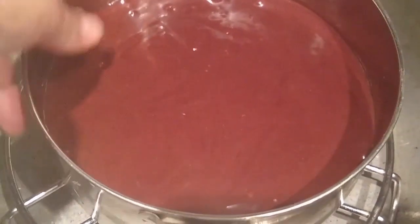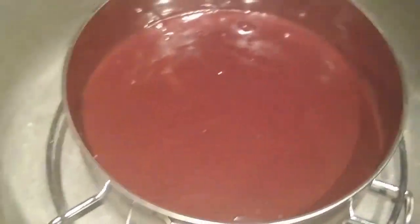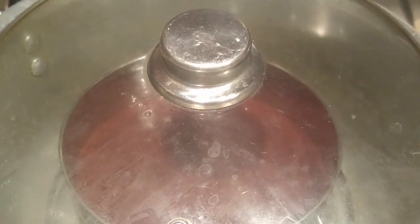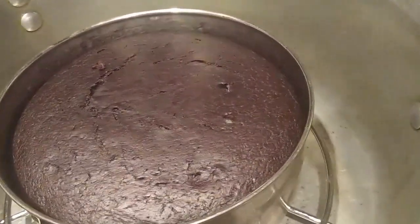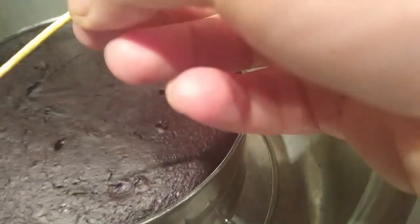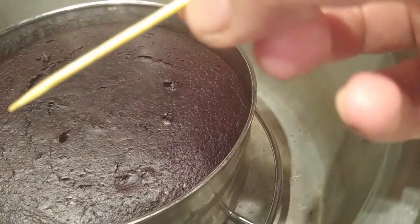I'm taking one pan, placing a stand inside it, and transferring my cake tin into the pan. Place it in the middle and cover it for about 50 to 60 minutes. For the first five minutes the flame should be medium to high, and after that keep it on very low. Let's check the cake!